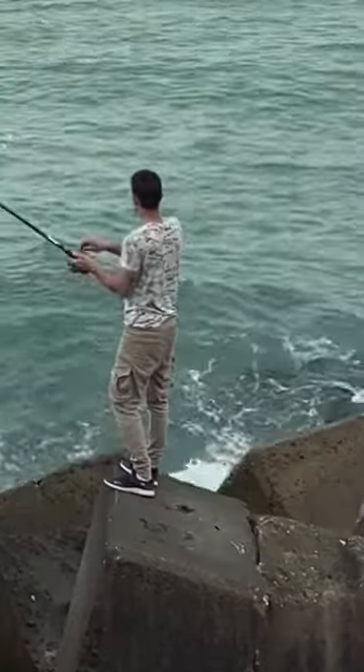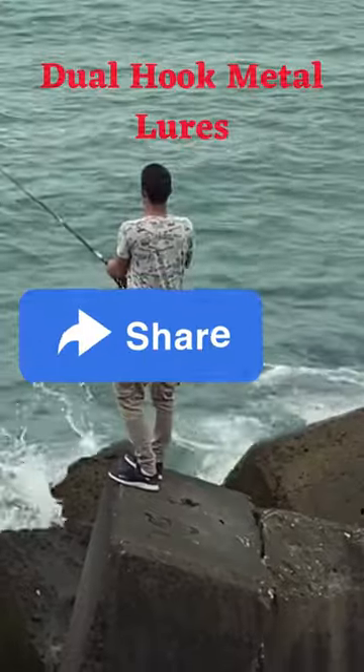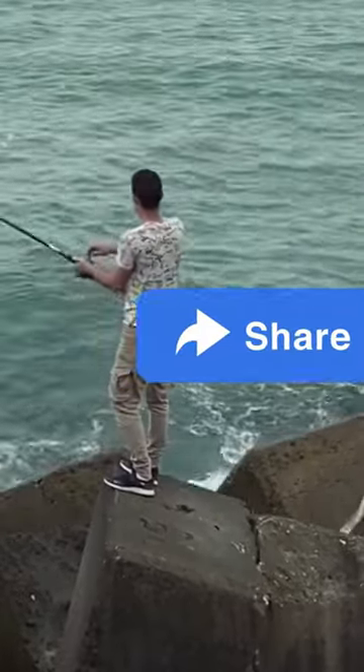This fishing bait looks like a real fish because it has eyes, scales, and a special tail. Big fish will be more interested in it.